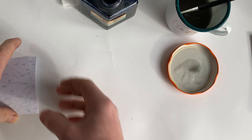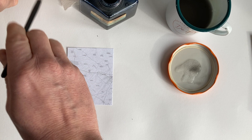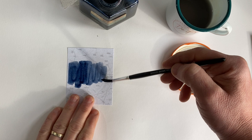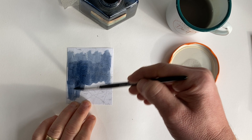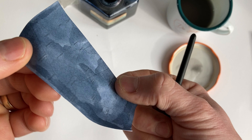So without further ado, I'll show you what we can do. I've got this old map — I just printed it off the internet, simply because it beats a plain piece of paper. What I'm going to do is paint over the image just like so. It dries relatively quick and will buckle the paper slightly.